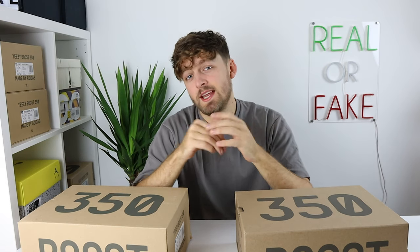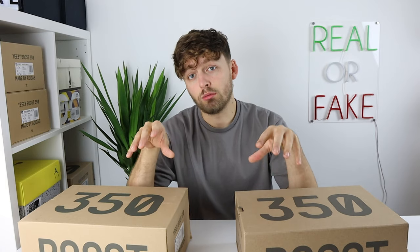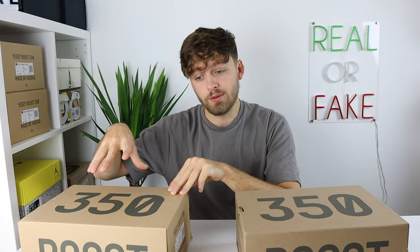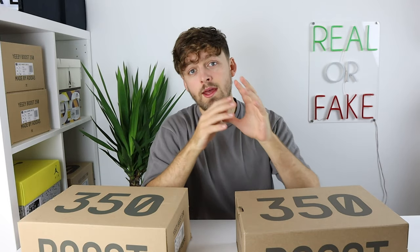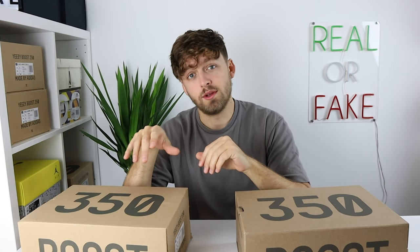Hello and welcome back to the channel. Today I have another comparison video for you — it's between two pairs of the Yeezy Beluga Reflective. On my right is the retail pair purchased directly from the Adidas Confirmed app, and on the left is the fake one. This video will show you the details on what to look for if you're trying to purchase the retail pair.